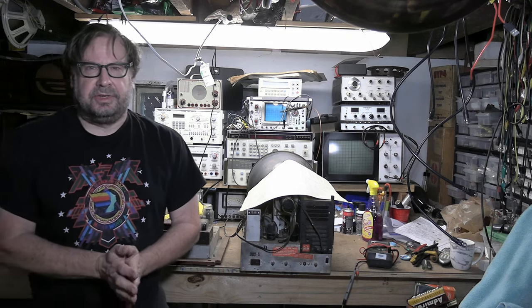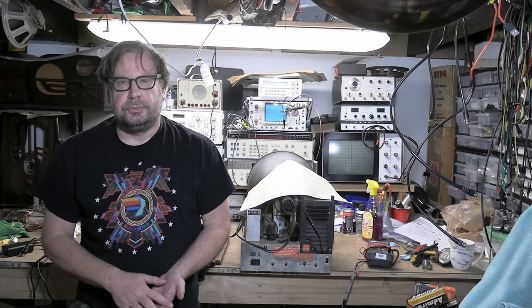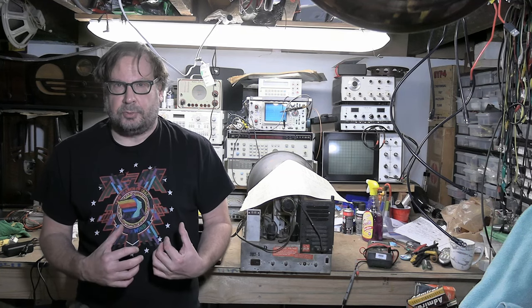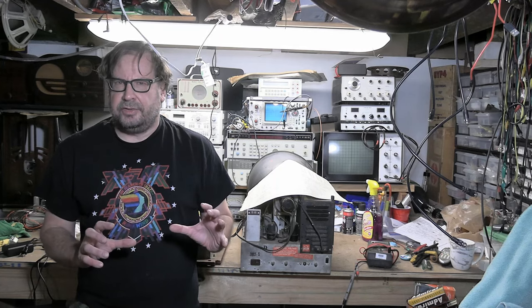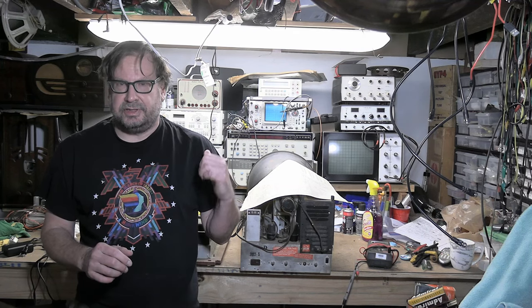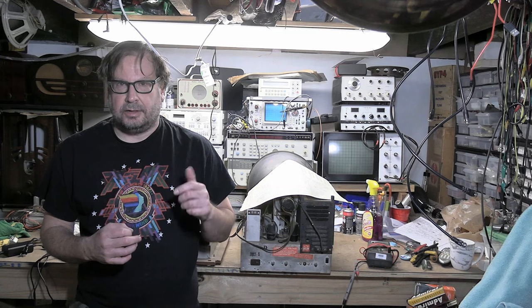Hey guys, welcome back to a beginner's series on restoring very early tube-based black and white televisions. When we last left off we talked about some safety concerns and some tools. Now we're going to dig into the chassis. We have our service info and our chassis up on the workbench.